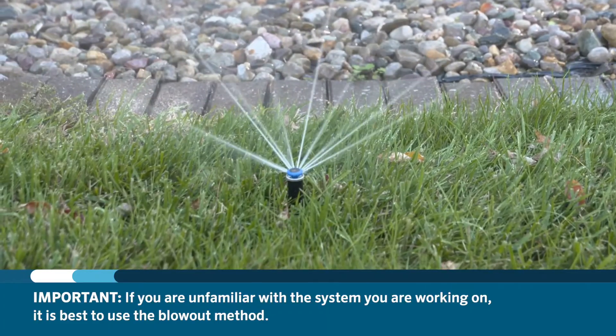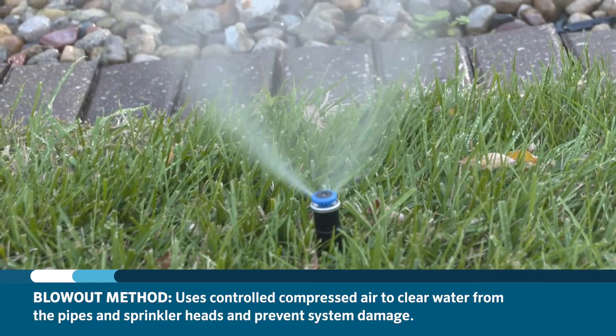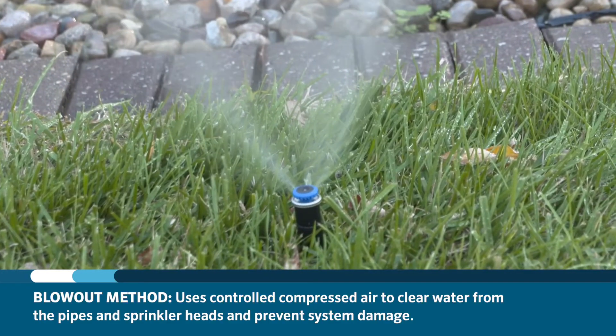If you're unfamiliar with the system that you're working on, it's best to use the blowout method. The blowout method uses controlled compressed air to clear out water in the pipes and sprinkler heads to prevent damage to the system.